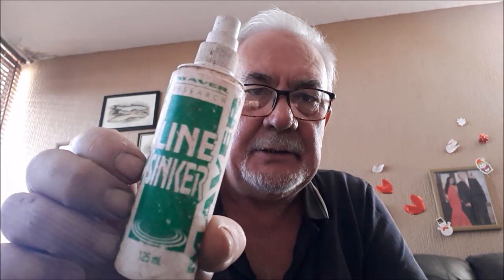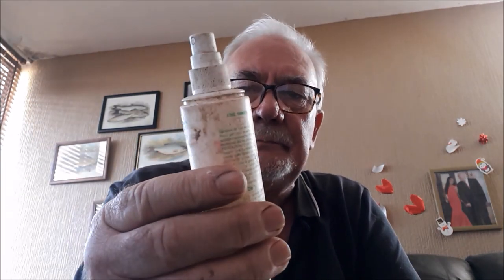A line sinker — this is a commercial one, but it's just as easy to buy some washing-up liquid; Fairy is a good one. Spray it onto the line if you want it to sink. And if you want it to float, use the mucilin I showed you earlier, or you can get a silicone-based spray as well.